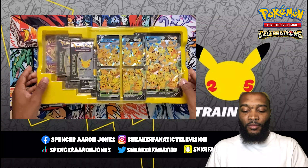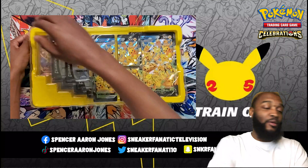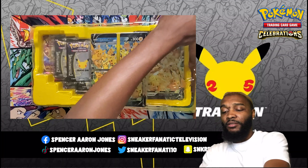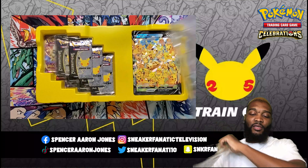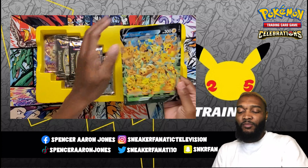I don't know what the Pikachu card does yet. I'm about to read it right now and see if it's playable — well, I mean, it's playable, but I guess to see how good it is. So there's my Pikachu card.